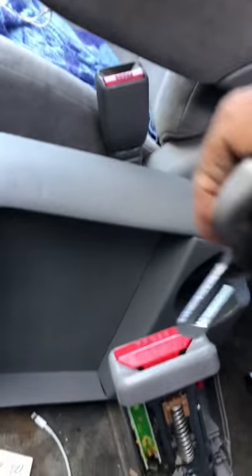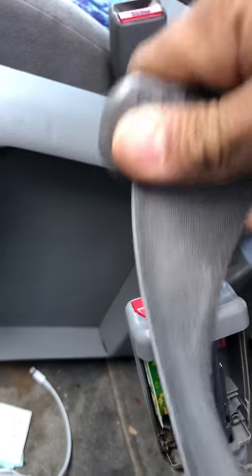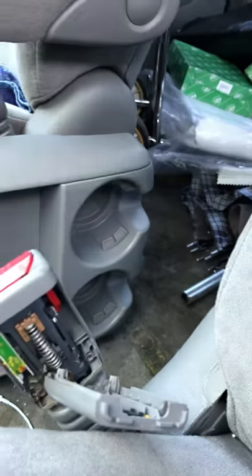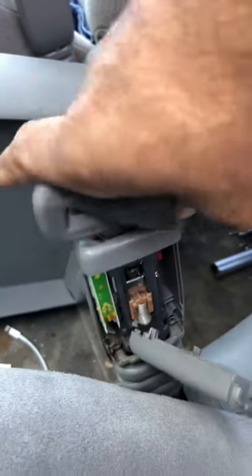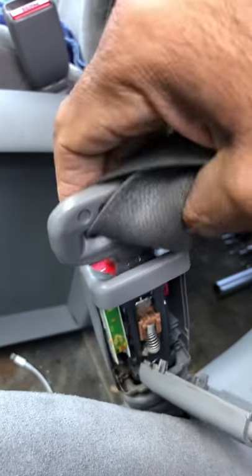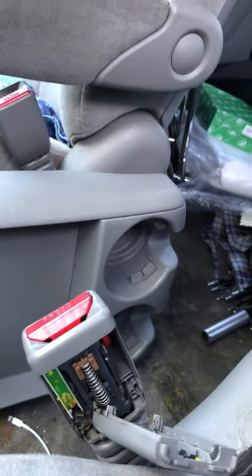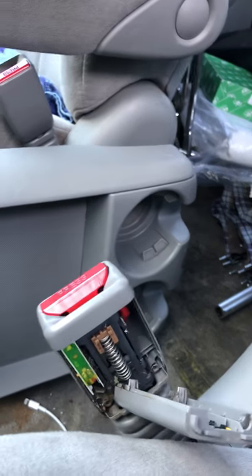Now you can see how I can easily buckle up, it'll stay right there, and disengage easily. Believe me, I had an incredible time for the last six months — I thought it wasn't going to work anymore.